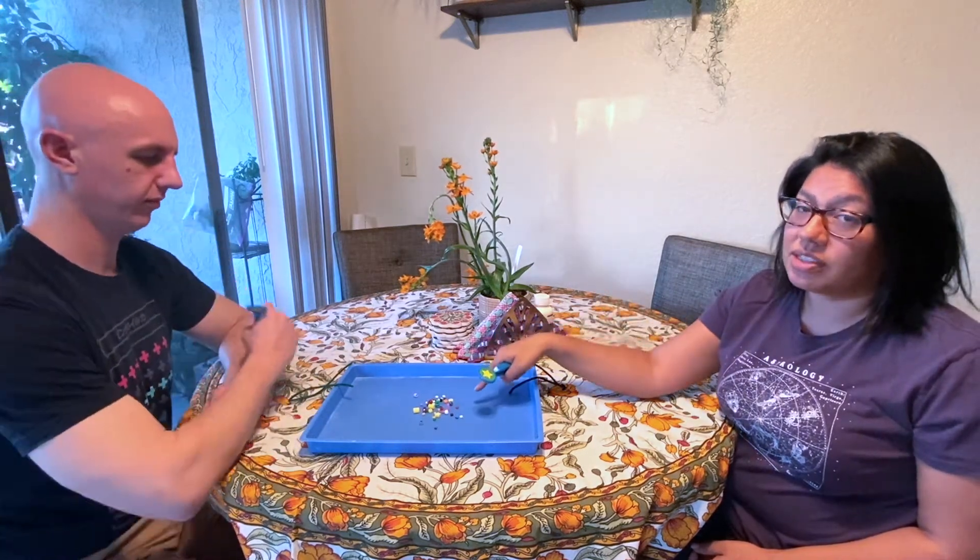Hi Astros! My friend Matt is here to do the bead race with me. Now before we start, we make sure that we have tweezers and our beads are at the center of the tray. Now remember, in order to win the bead race, we each have to pick up one bead with our tweezers and whoever gets the most beads wins. Who do you think is gonna win — me or Matt? Let's find out.